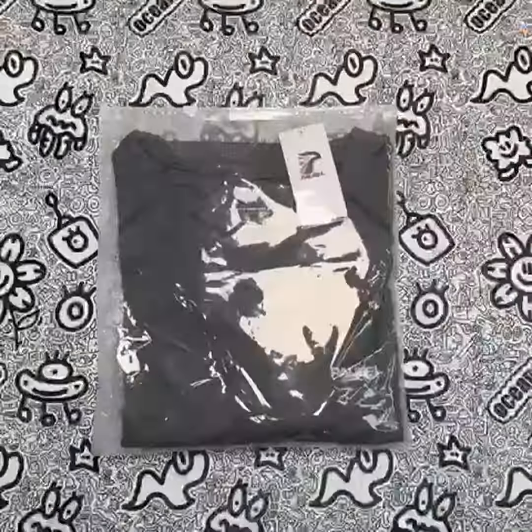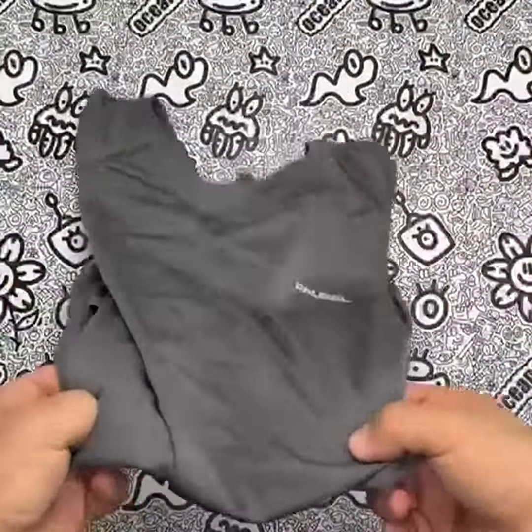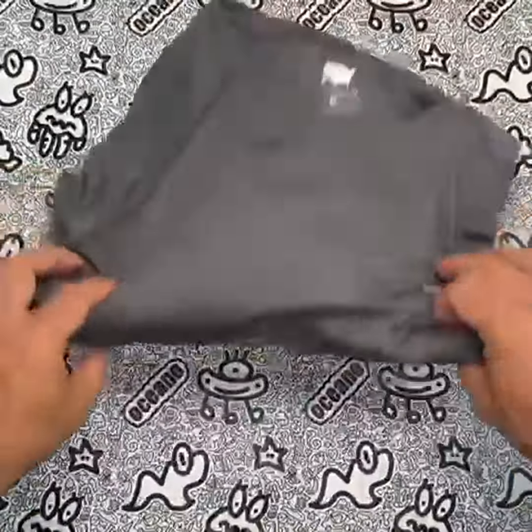Compared to other similar shirts on the market, the Paucell Men's Rashguard Swim Shirt is a standout option. It offers excellent sun protection, quick-drying properties, and is made from high-quality materials. It is also reasonably priced, making it an excellent value for the money.